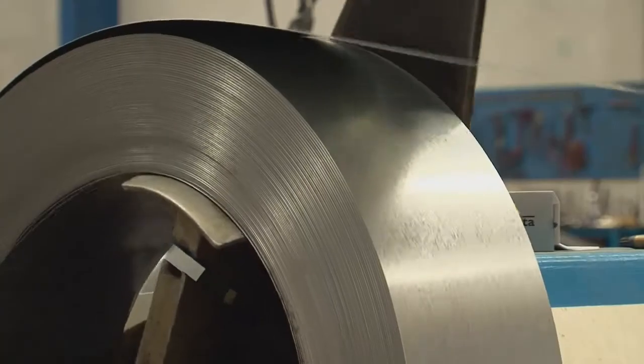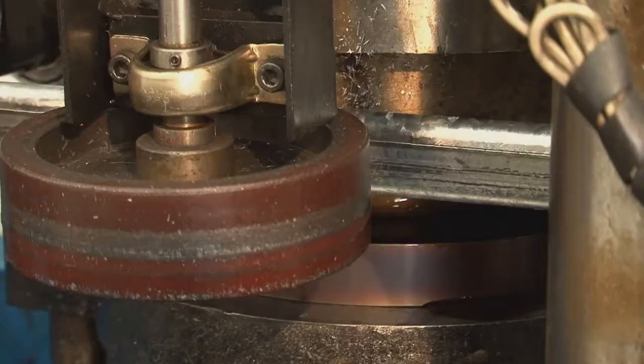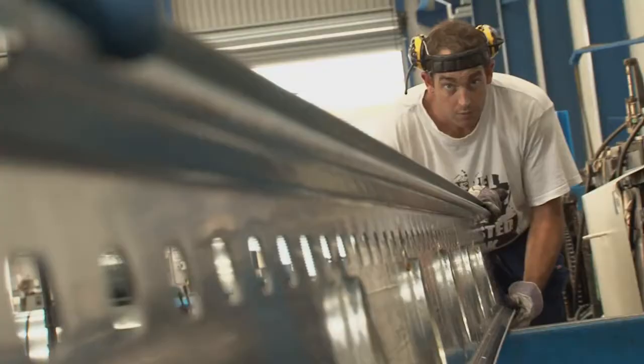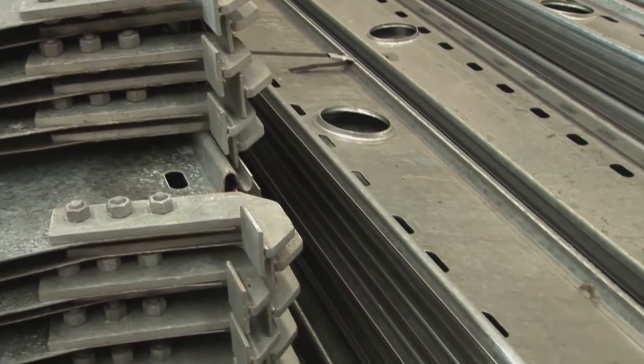The joist is manufactured from pre-galvanized high tensile steel in a single pass roll former where it's roll formed, punched, pressed and slotted to a high degree of accuracy. After roll forming, the ends are simply bolted to the joist.